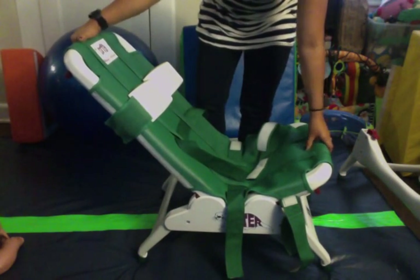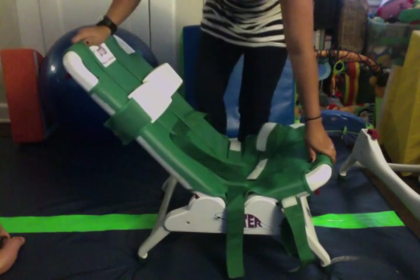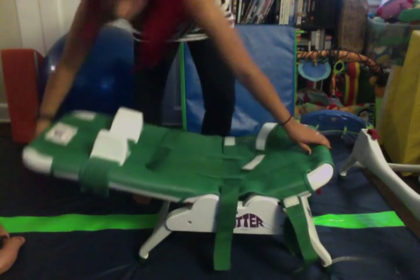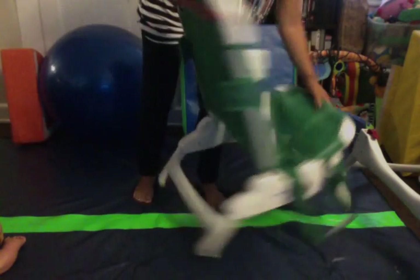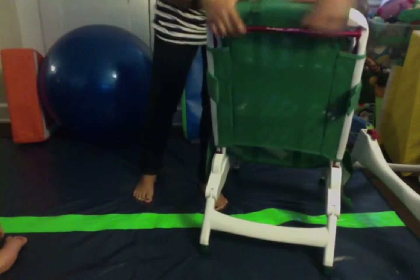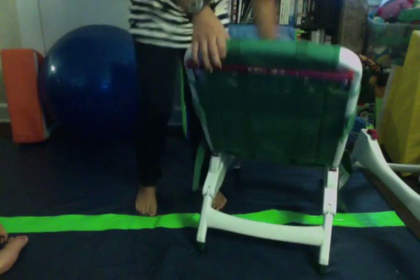What we have here is a fully adjustable bath seating system. You can adjust the back of it all the way back and all the way up. There's a red lever on the back — you're going to pull up and that lets the seat go all the way down or all the way up.